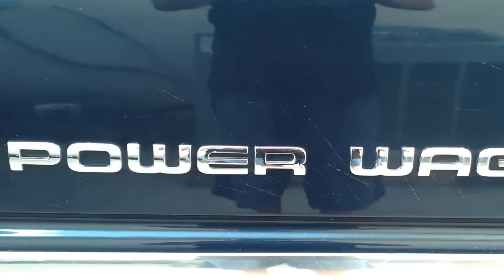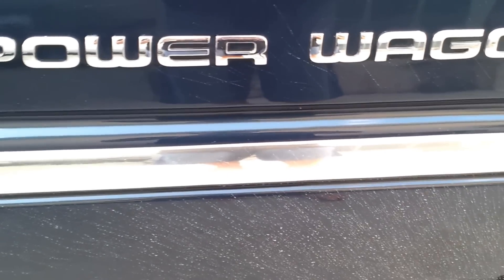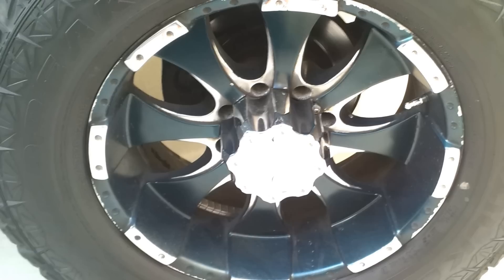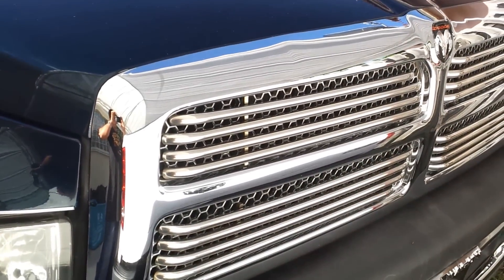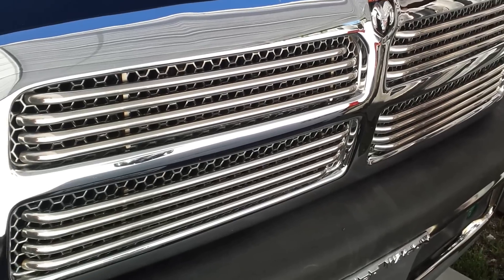Power Wagon on the side — took out the old 2500 emblem. If you want to match your rims to the same color as the truck, you can do that too, which is what I did. I painted them and bought the rims for 50 bucks. I also got a 2-inch leveling kit in the front and nice stainless steel bars across the grill — really cool look.